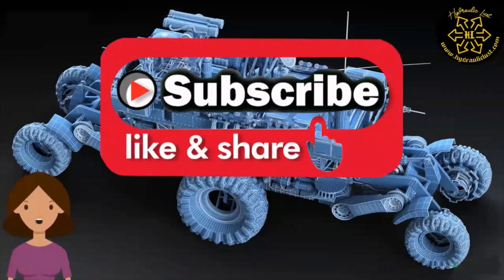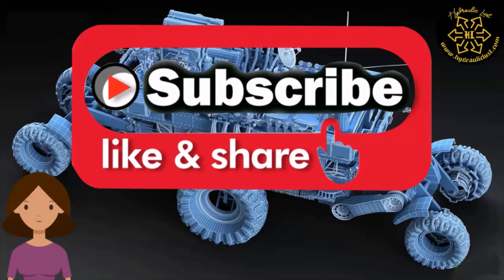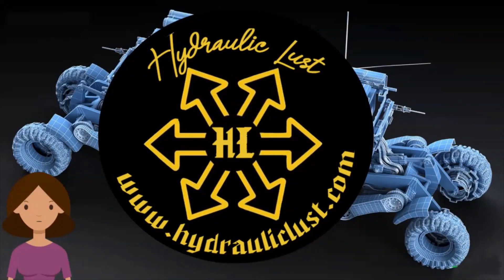For more such videos, subscribe to this YouTube channel. To continue your learnings on hydraulics, visit hydrauliclust.com — link is in the description. Good day.